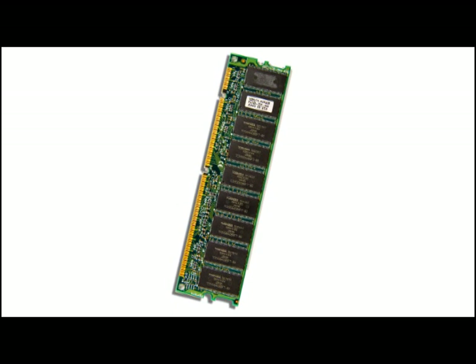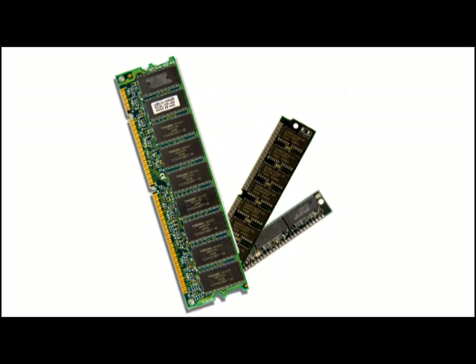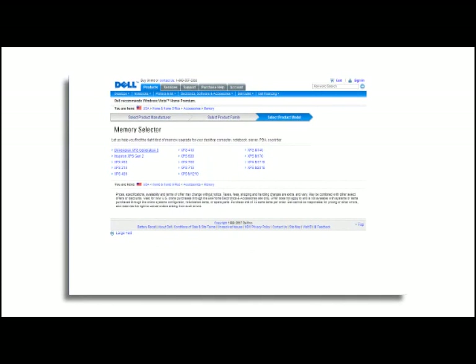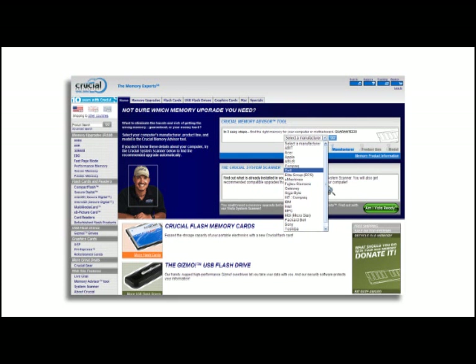It's important to note that not all RAM works or even fits in every motherboard. So make sure you get the right stuff by looking it up on the manufacturer of your computer or motherboard's website, or go to the website of a company that makes memory, like Crucial.com.